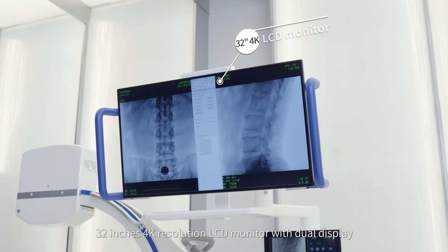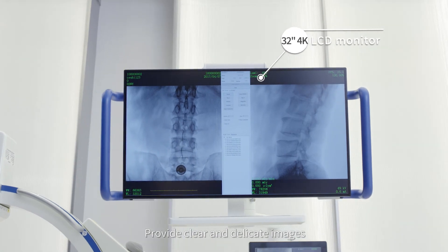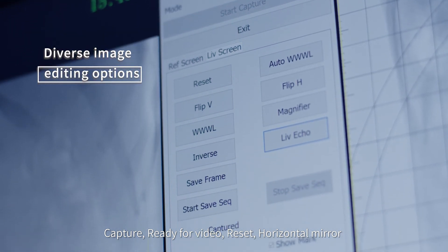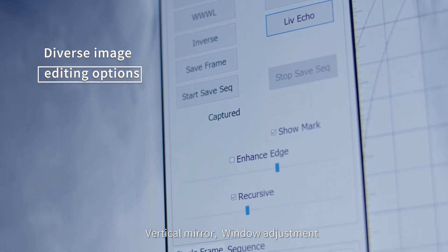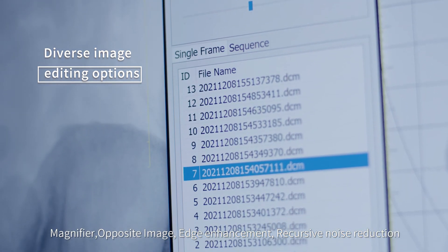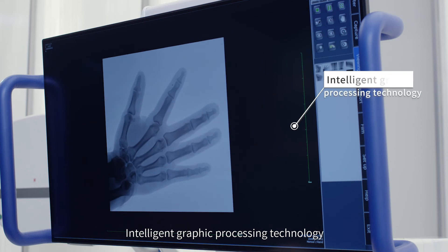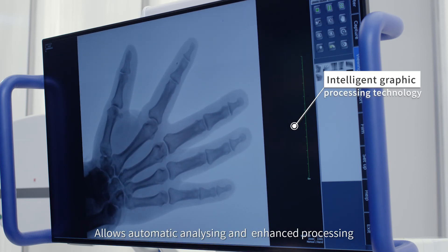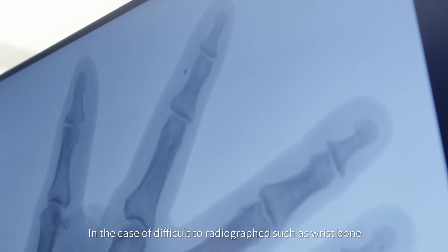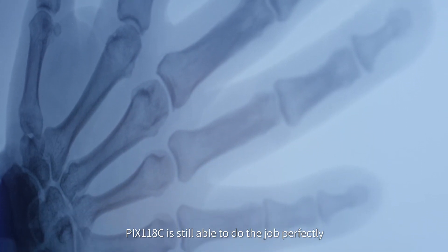A 32-inch 4K resolution LCD monitor with dual display provides clear and delicate images. Powerful image post-processing functions include: capture, video recording, reset, horizontal mirror, vertical mirror, window adjustment, magnifier, opposite image, edge enhancement, and recursive noise reduction. An exposure indicator light sits on top of the monitor. Intelligent graphic processing technology allows automatic analyzing and enhanced processing, enabling fast imaging by decreasing complicated operation. Even for difficult radiographs such as wrist bone, the PLX118C is still able to do the job perfectly.